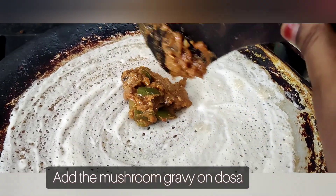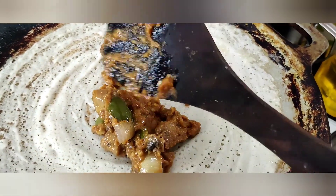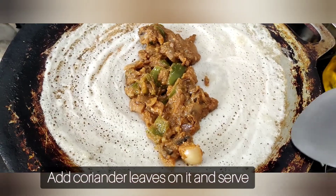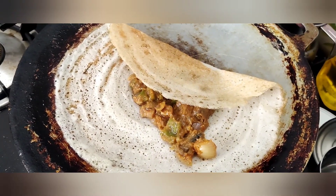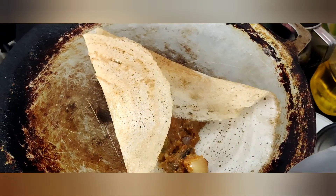Add the gravy to the pan. If you want to add rice, it will be a little bit better.